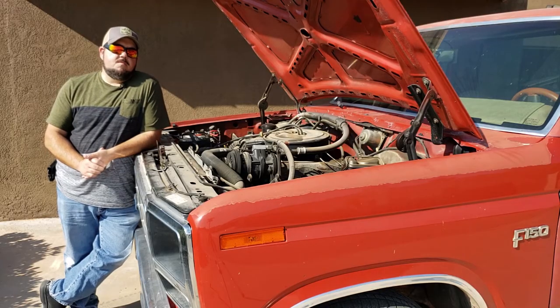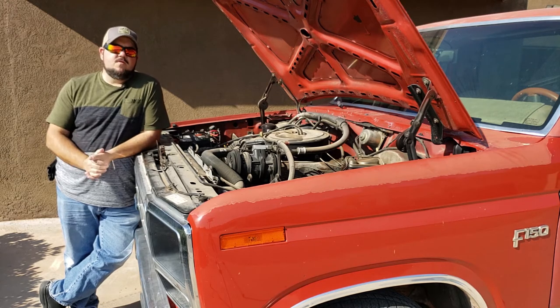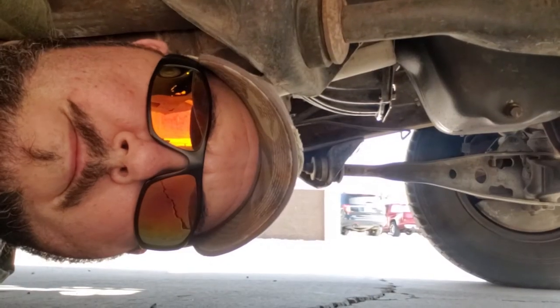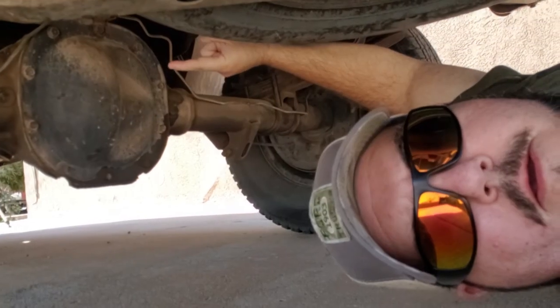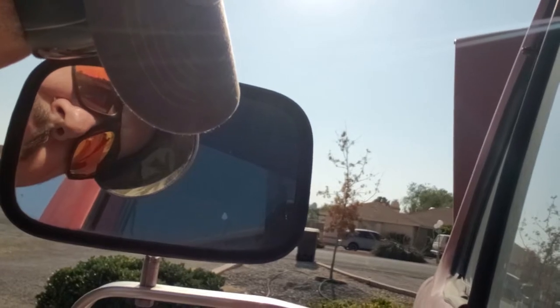Even though I pretty much just started my channel last month, I've had the truck for a couple of years, so I've had some opportunity to do a little bit of work to it. Let me briefly go over some of the stuff I've already done. I've changed all the fluids, including this stuff. I've replaced both side mirrors.